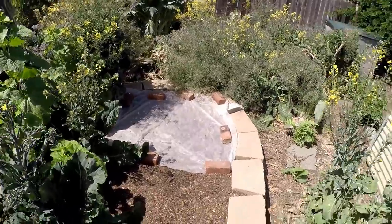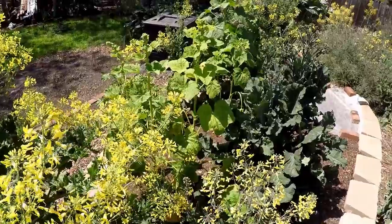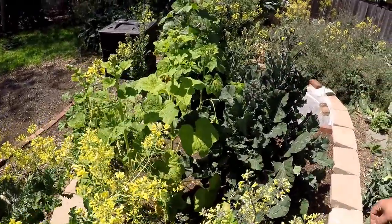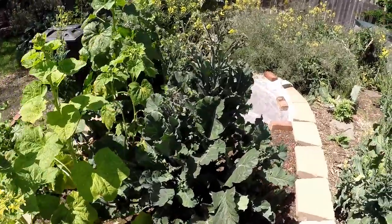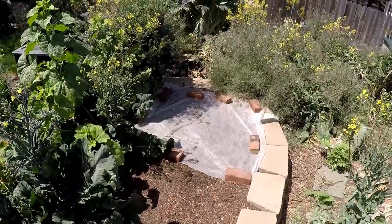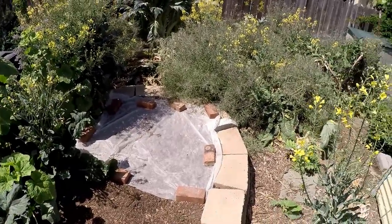The majority of this bed are all volunteer plants. We got some hollyhock, some greens, there's some onions that have popped up that we did put in there, and the hopness of course. But we'll be taking some of these plants out and replacing them with some other annual varieties.